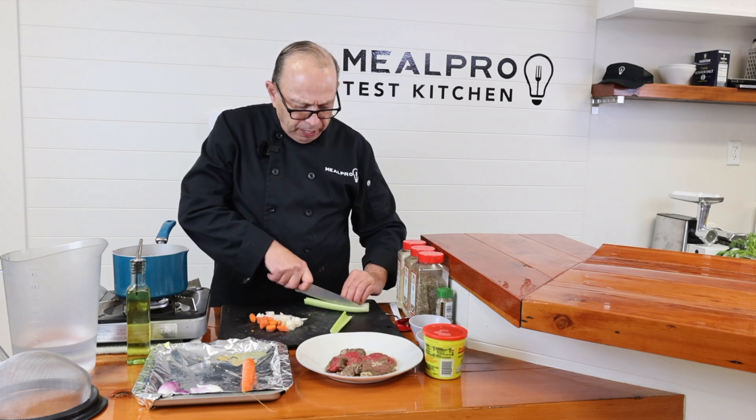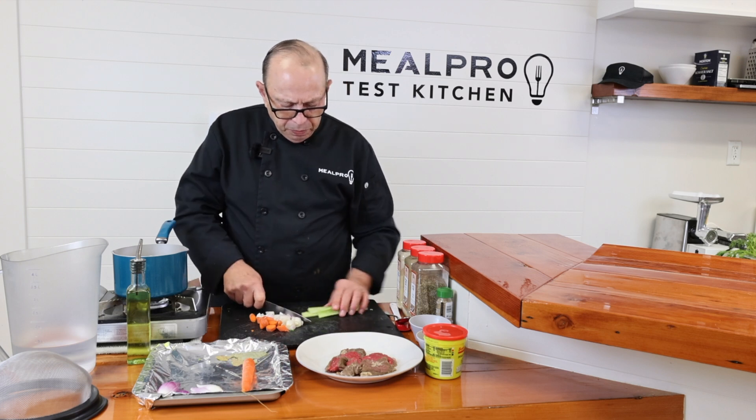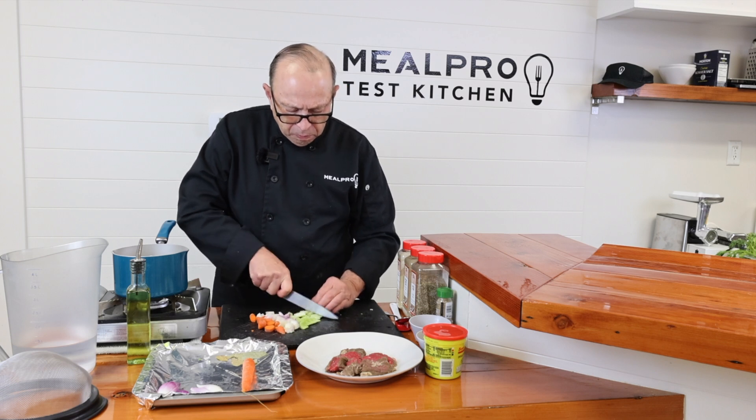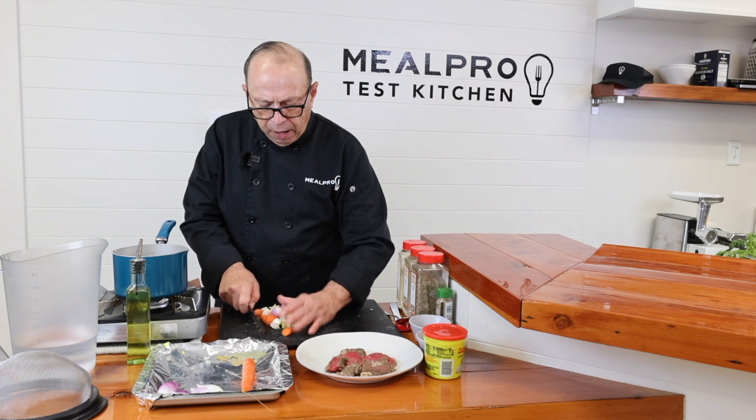And I'm going to take my celery, split it like that, and then cut it like this. So that's my mirepoix — carrot, onion, and celery.